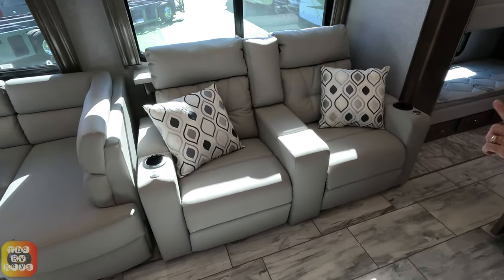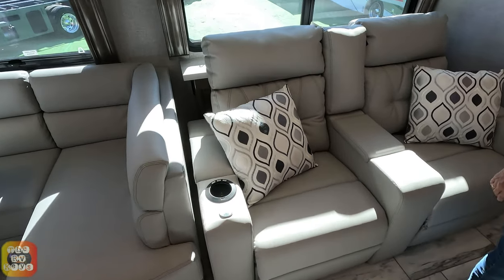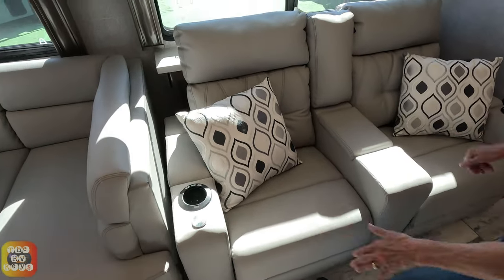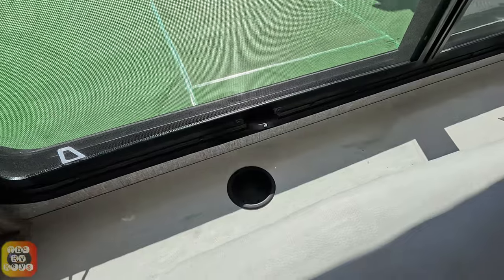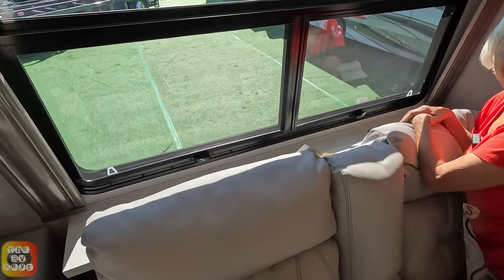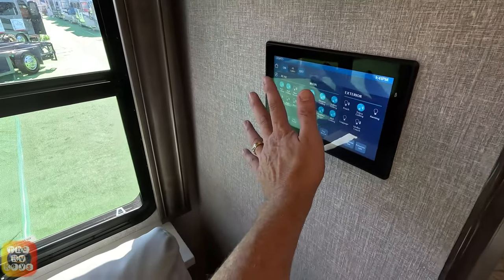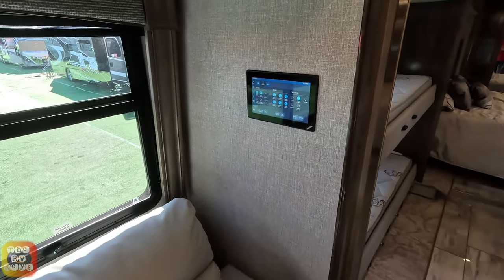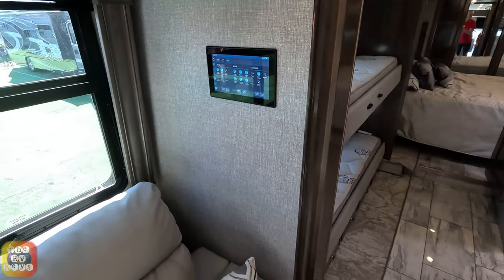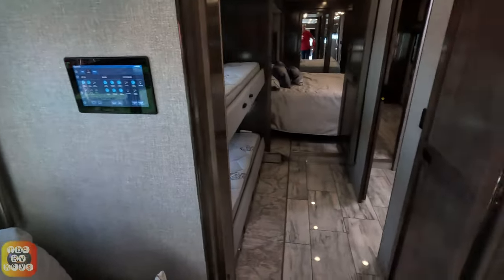Across from the entertainment center are your reclining theater seats, positioned perfectly to view the TV. There is a tray insert hole on the side for a swiveling tray. There are also two cup holders behind the couch. The Firefly control panel here is larger than a hand and lets you control all the coach systems and link to your phone — though this position on the couch wall may not be the most accessible location.